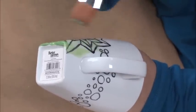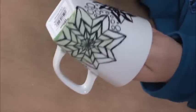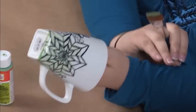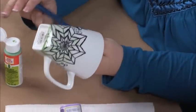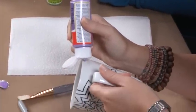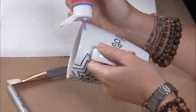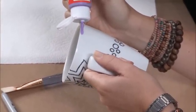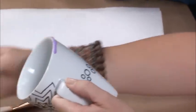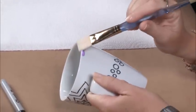That's what creates the ombre look. We're actually going to do two coats of this, going all the way around the mug and then all the way around again. If you're going to mess up the mug, it's mainly the pressure of your paintbrush that's going to do it. You want to be light — almost like dusting.